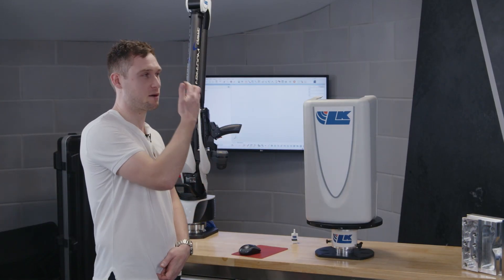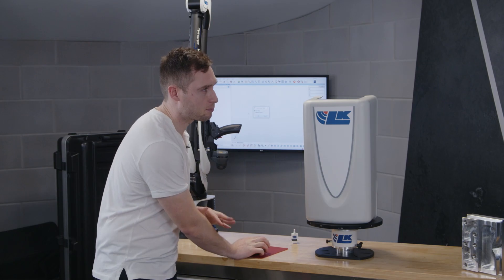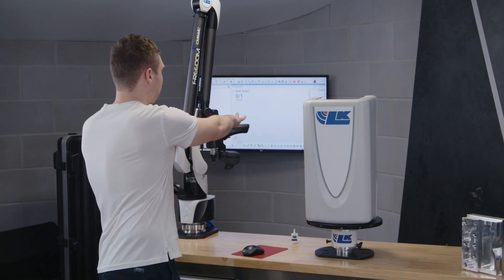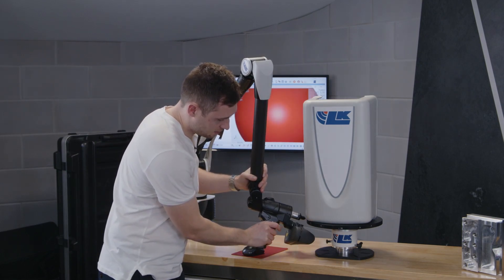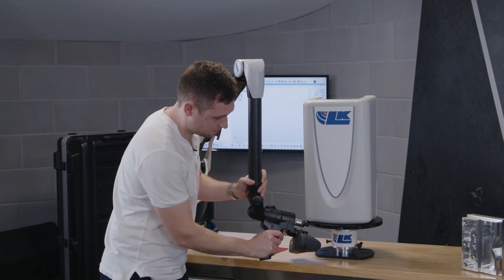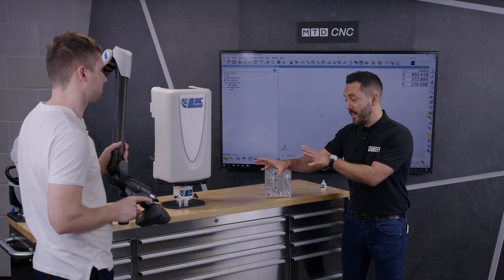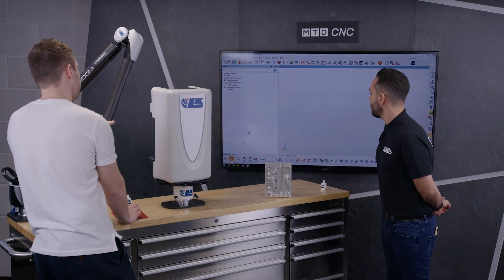So Connor, show us how it all works. We're going to open up our PolyWorks software. Initially, what I'm going to do is tell the software where the turntable is, so I'm going to reference a minimum of three points that are already on the plate. I'll open up the LK macro that we've created and go to initial setup. That prompts me to pick up my arm and measure those points — minimum of three — and then click Finish. So that's effectively setting the reference points — it knows exactly where it is.